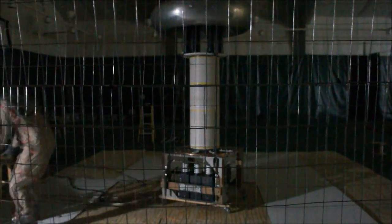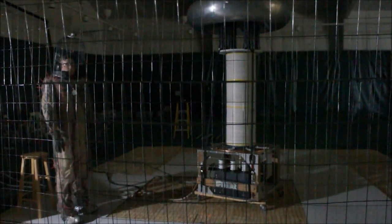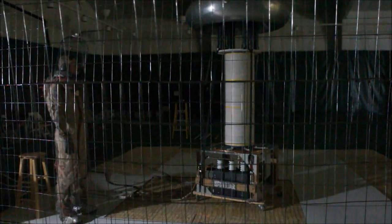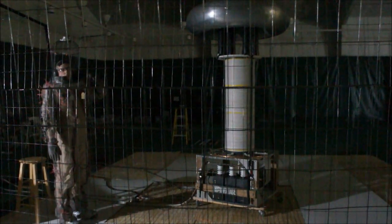Dr. Megavolt is also in his own Faraday cage. There's no electricity moving through his body — it's all moving around the outside of his body. He's grounded to the floor with a metal mesh, so you can see little bolts come through his shoes sometimes.